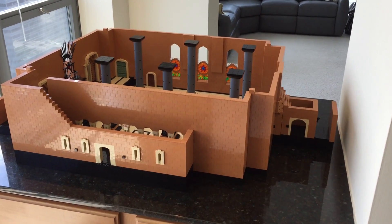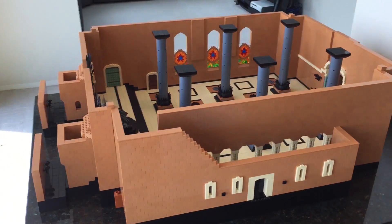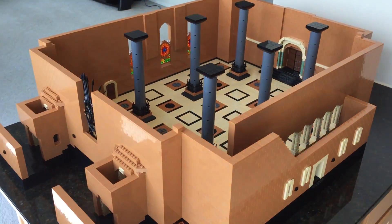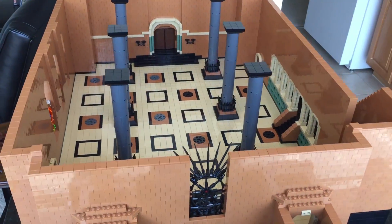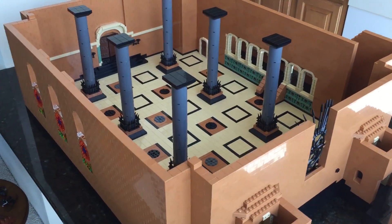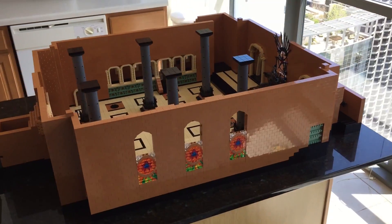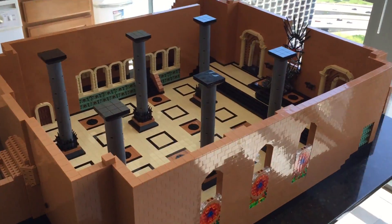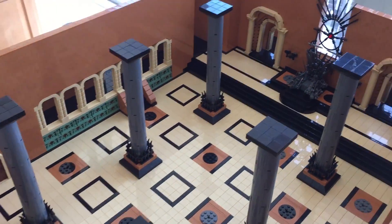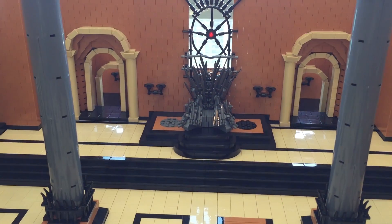Today I'm showing off my recreation of the Red Keep Throne Room from Game of Thrones made entirely out of LEGO. I designed this completely from scratch over the past year and a half after carefully studying show footage and behind-the-scenes clips. There are around 15,000 LEGO parts in this set and I estimate I've spent over 100 hours designing the room in LEGO's Digital Designer and then putting it together in real life. Throughout this video I will include Game of Thrones clips and behind-the-scenes footage to show how close my design is to the real set.